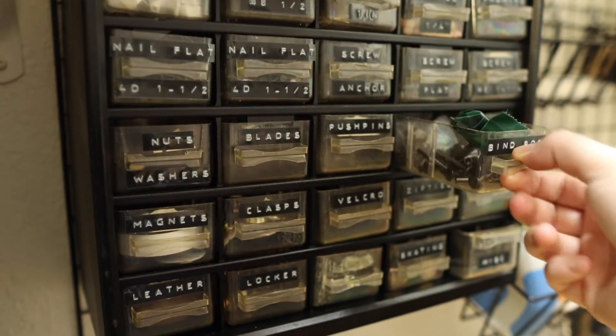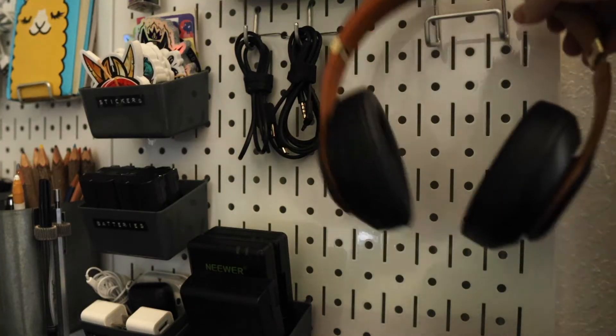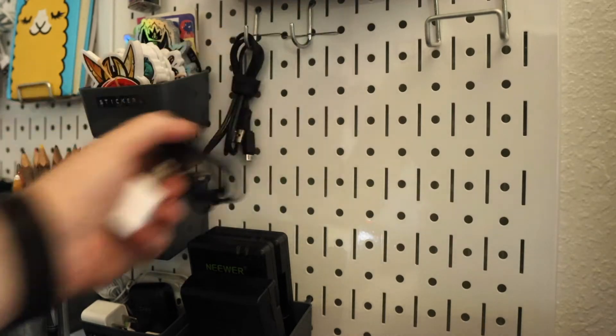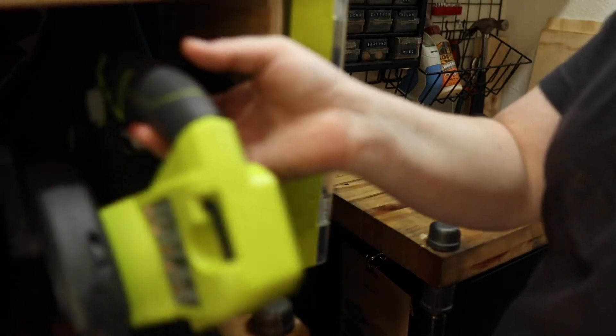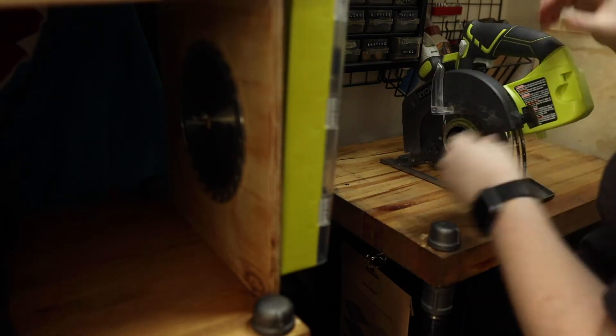When inspiration strikes, we want to get right to the fun part. We don't want to waste time looking for where our tools are. So spending a little time on having the right tools and putting them in a place organized in your workstation really saves a lot of time and energy and lets us get right to the fun part.